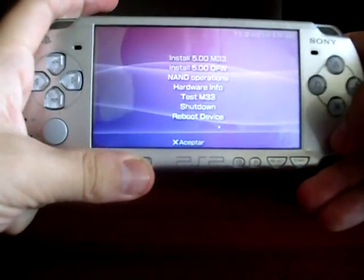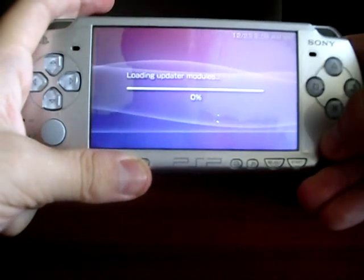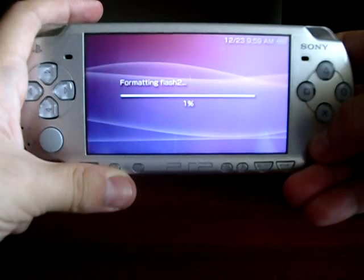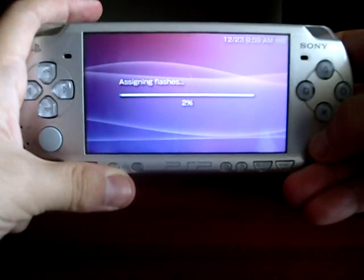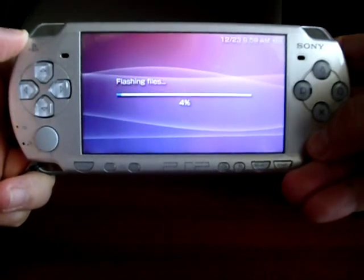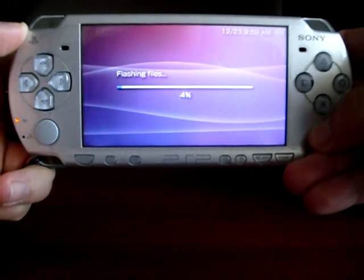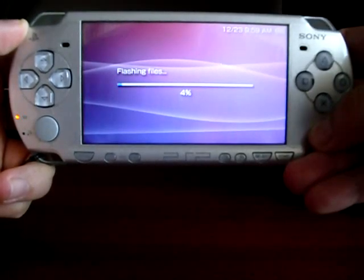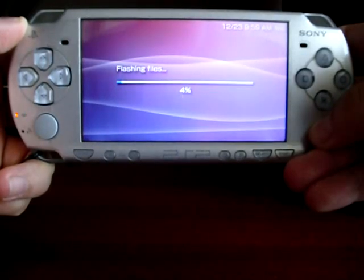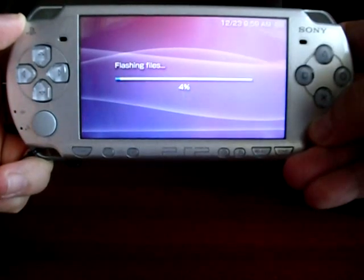Press X to accept the jailbreak procedure itself. I have to warn: this procedure is to run third-party applications, also known as homebrews, and be able to run backups for games you owned. Due to this procedure can last a little bit, I'm going to forward the video to save space and time.